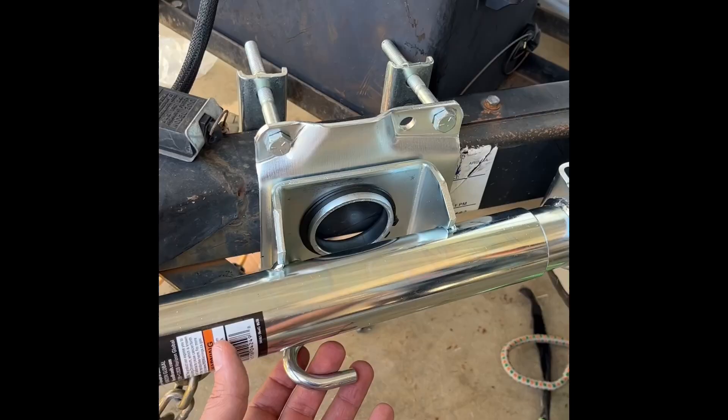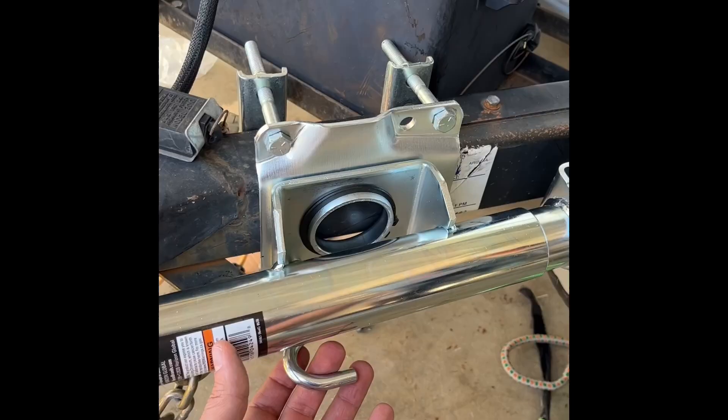Worth it! And then to bring it back, all you do is pull this out, lock it back into place, and you're good to go.